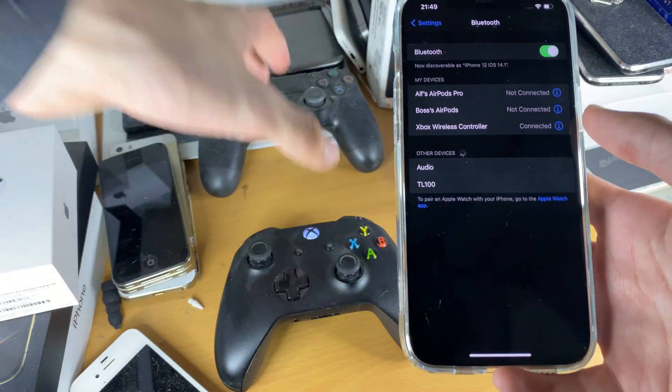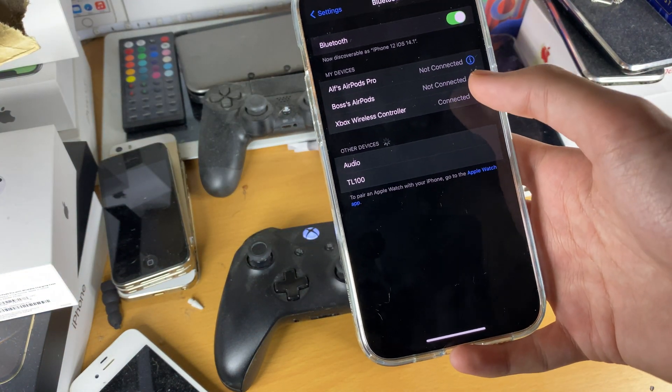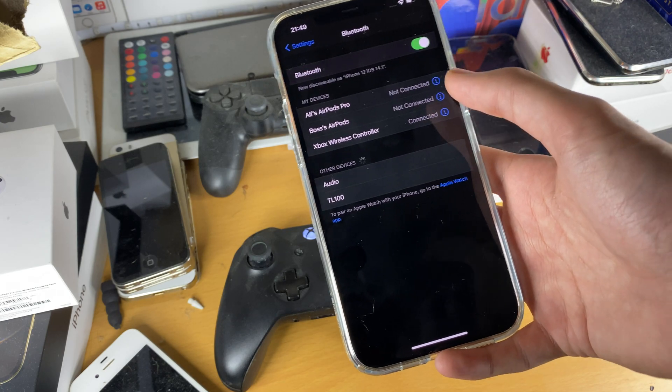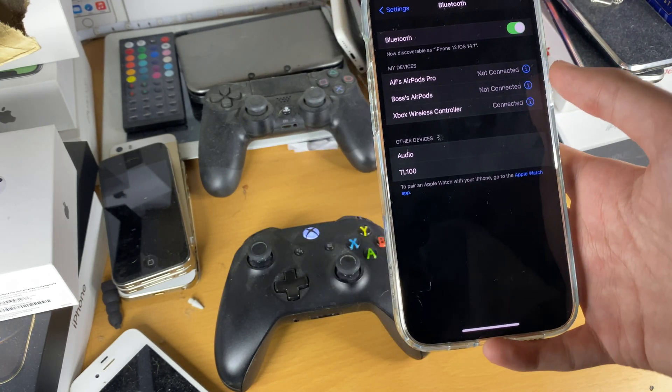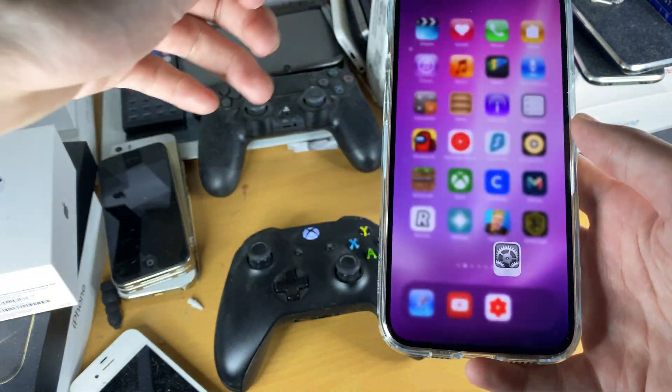If you're running older iOS 14 firmware or iOS 13, this process can be kind of glitchy. What I advise you do is restart your iPhone. If it fails a lot on the Xbox One controller, try again and then you should be connected.